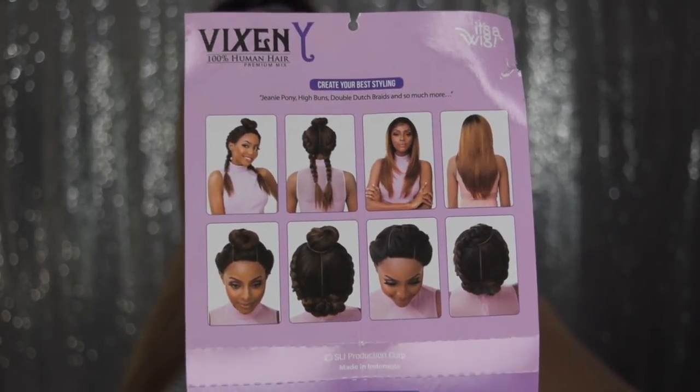I got it in the color TT 27. With this particular one, you can part it with a Bantu knot at the top and wear it down at the bottom, or you can split it down into two braids at the sides. I will show you different styles you can rock this in a bit, but let me get into more details about this hair now.